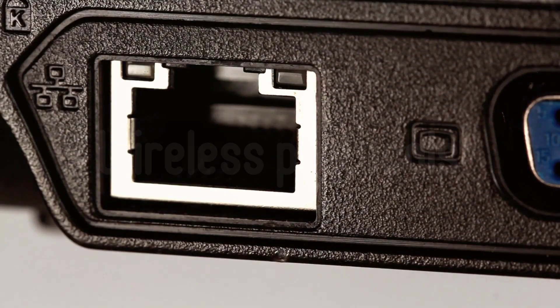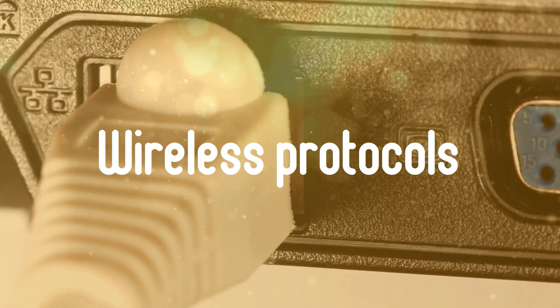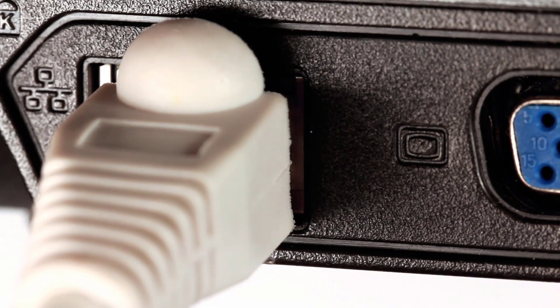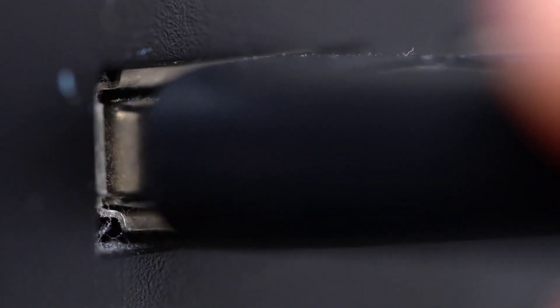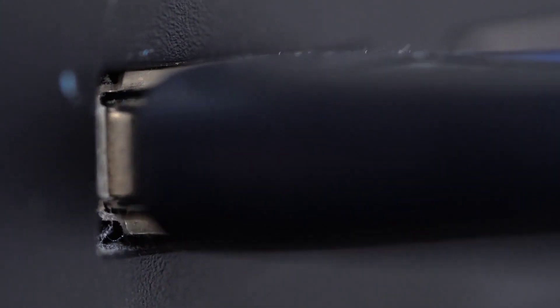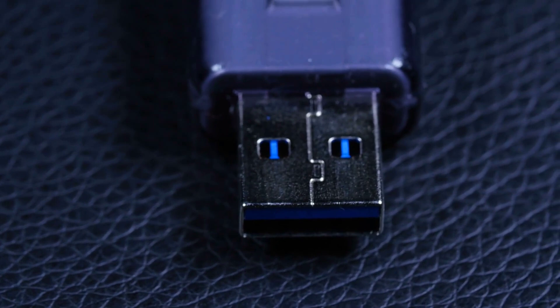Buying Guide. First, Wireless Protocols: Wireless routers all use the 802.11 designation, and the letter that follows dictates the transmission protocol. 802.11b offers the shortest and slowest connection, while 802.11ac provides the broadest and fastest connectivity. The key is to ensure the adapter you pick can transmit on the same protocol as your router. 802.11n or 802.11ac is usually recommended to ensure fast and reliable connectivity.